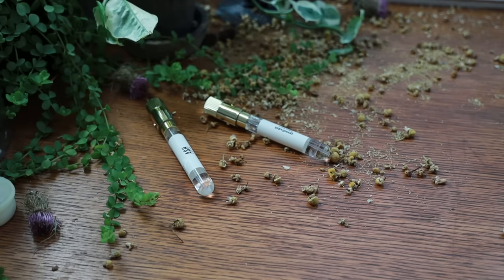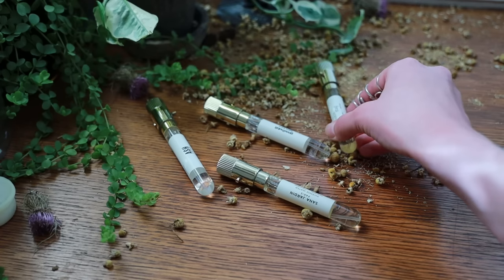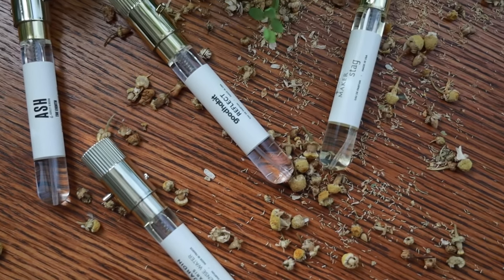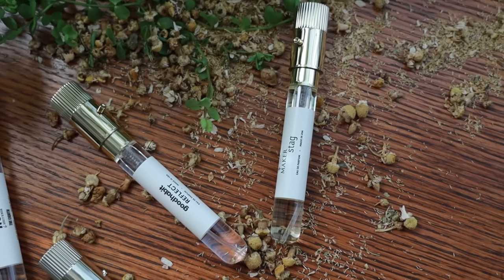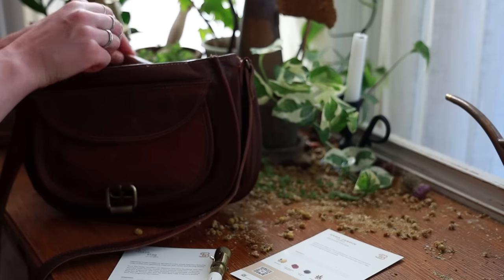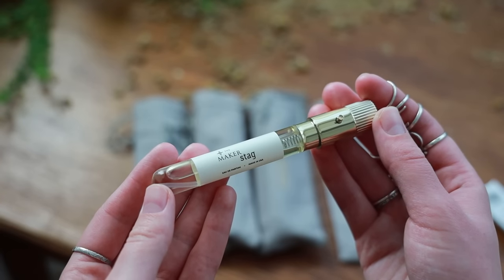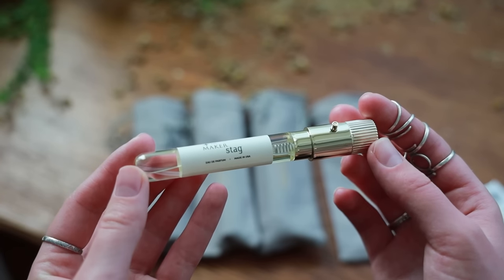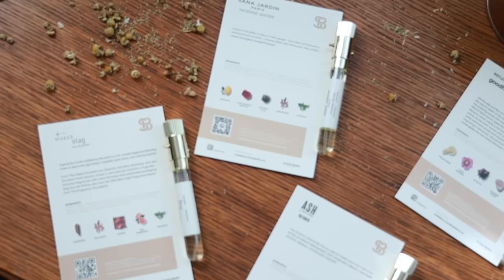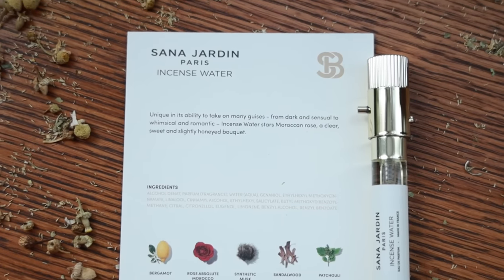Personally, I work with fragrances to help set an intention for the day, picking scents that tie to whatever I'm hoping to work toward, and with Scentbird I have more options than ever before. Scentbird is a fragrance subscription service that allows you to try new designer fragrances each month for just $17 — some of which would otherwise cost over $150 or even $300 to $500 for a full bottle. With each fragrance you'll get a 30-day supply to try before deciding if you want to buy the full-sized bottle.